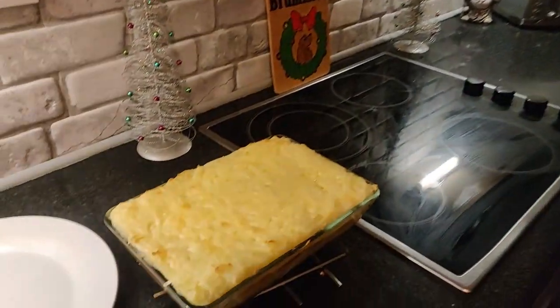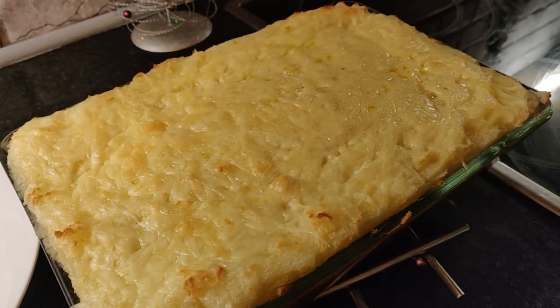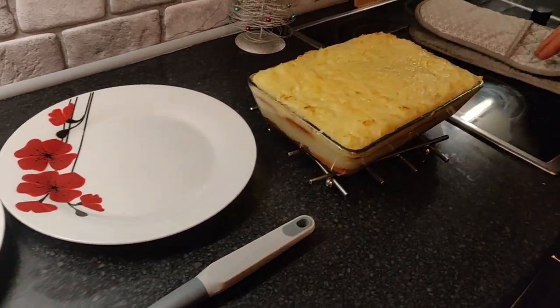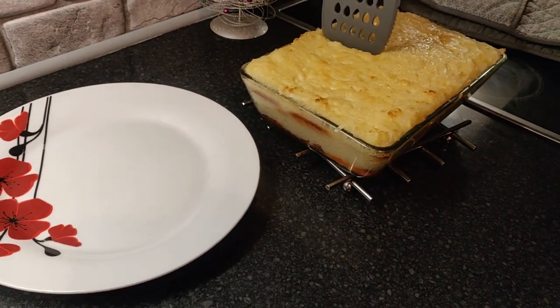It was in the oven 20 minutes at 200 degrees. Just got it out — take a look at that! It smells really nice with all the cheese melted on it. I'm looking forward to this. Let's dish it up.